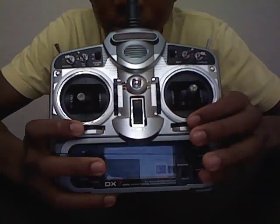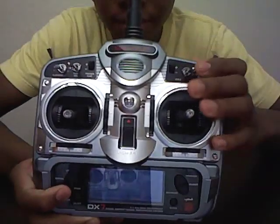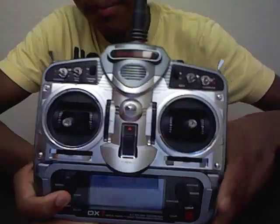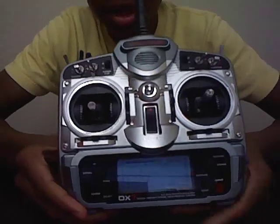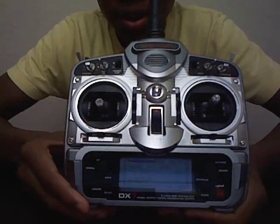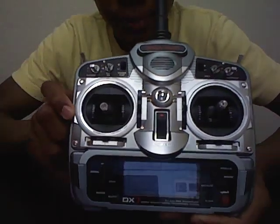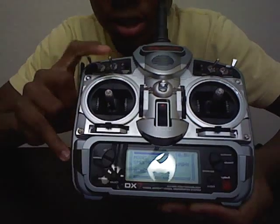Then you've got your trim tabs right here, and you can pretty much program these switches to whatever you want — dual rates on these channels back here, gear channel, flap channel if you have the airplane model. But if you have the helicopter model, this three-stage switch will actually be for your flight mode channel instead of flaps.